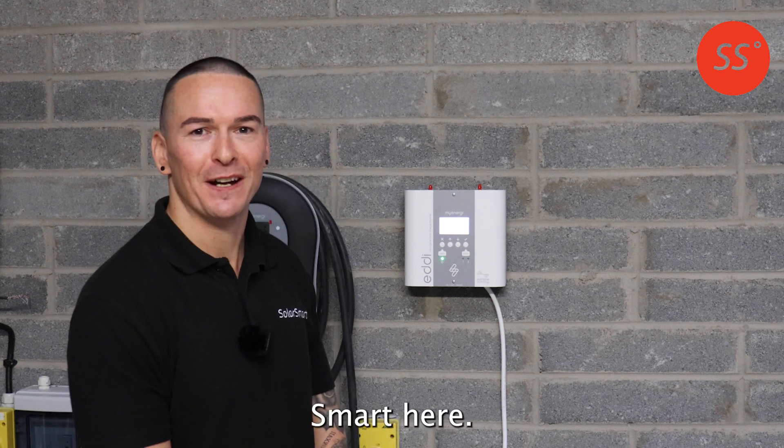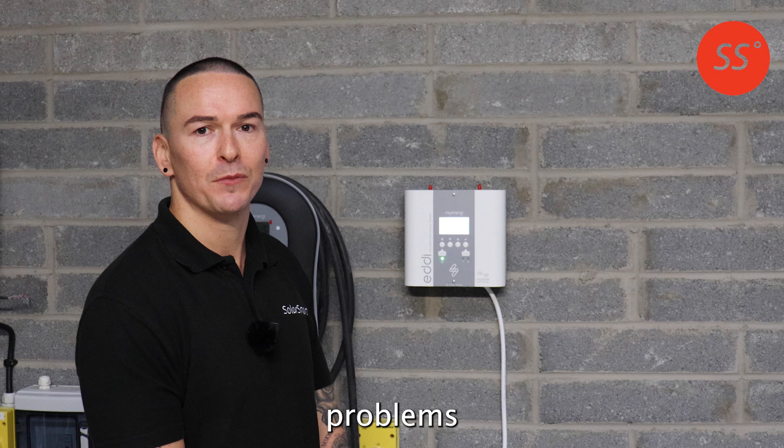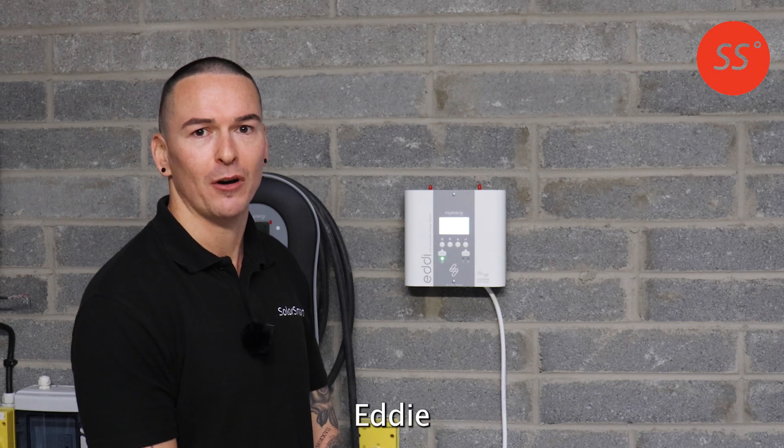Hi, this is Darren from SolarSmart here. Today I just want to talk about some common problems with the Eddy hot water diverter.